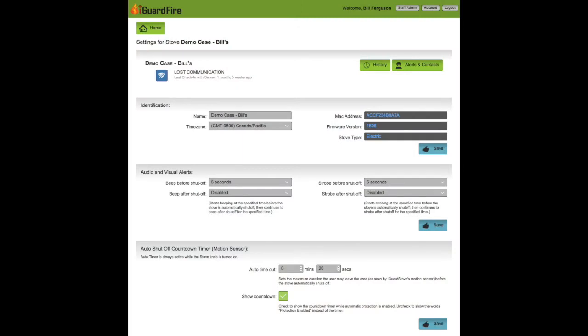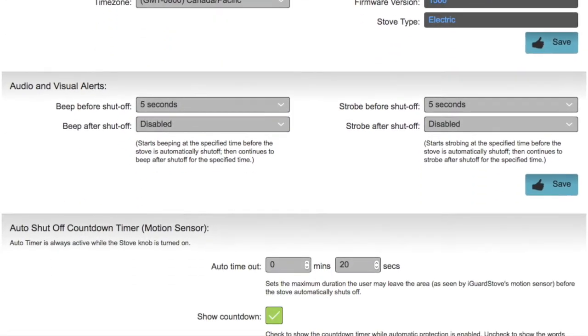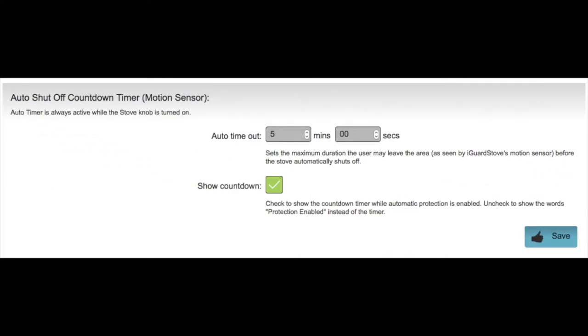With the intelligent model you can change the settings by accessing your online account. On the main page of the settings, scroll down to the auto shut-off timer section — this is where you can set the amount of time that you can be away from the stove before it automatically shuts off.